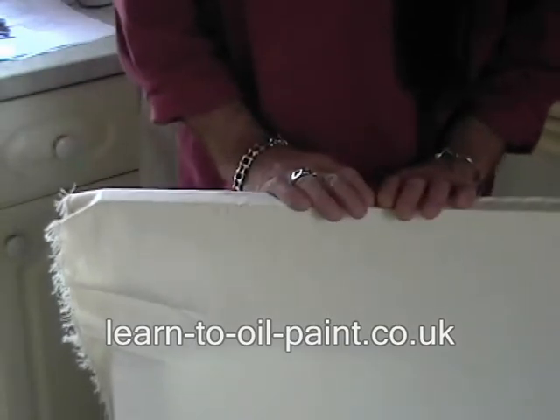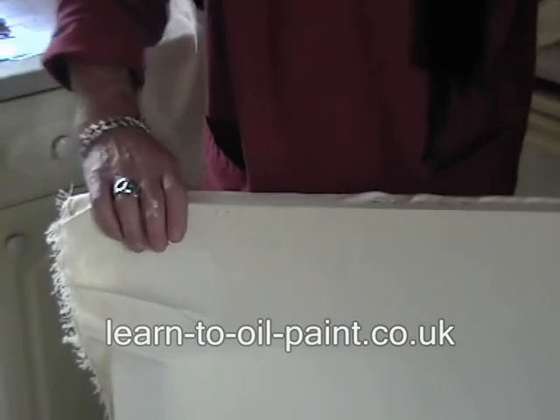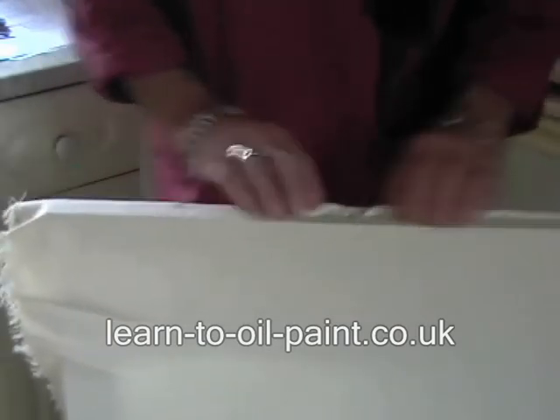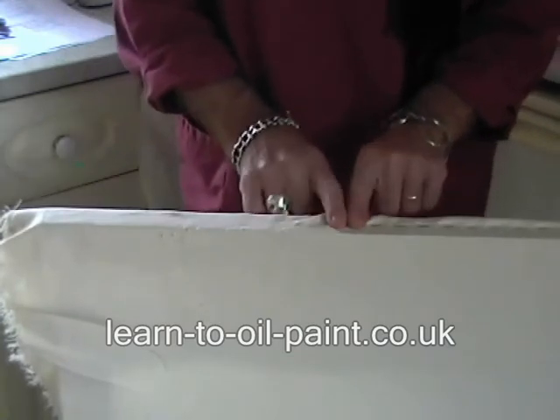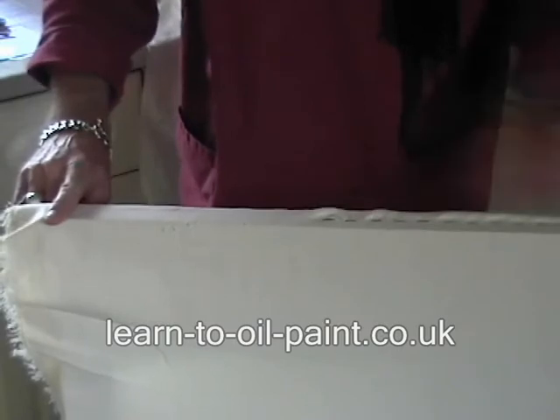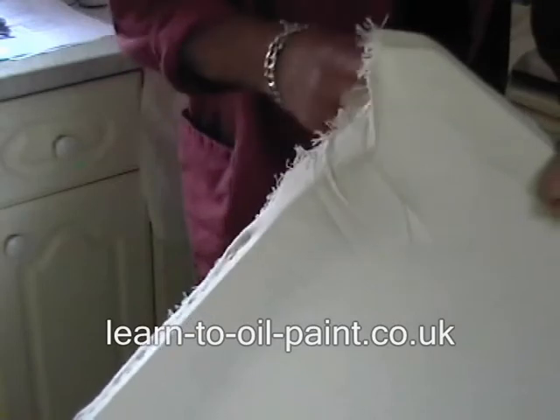I've cut the material and wrapped it round the wooden frame. When you staple, start stapling from the centre of the frame and work out to each corner. On every corner, start at the centre and work up.